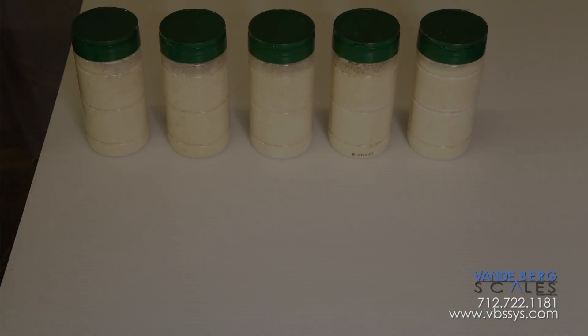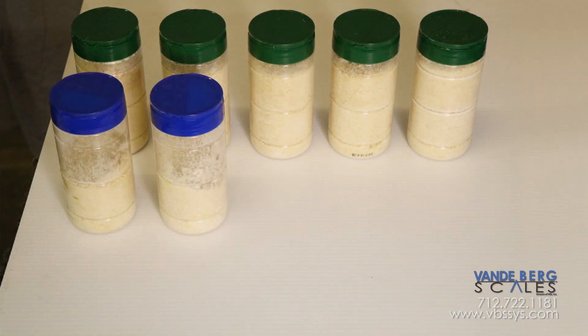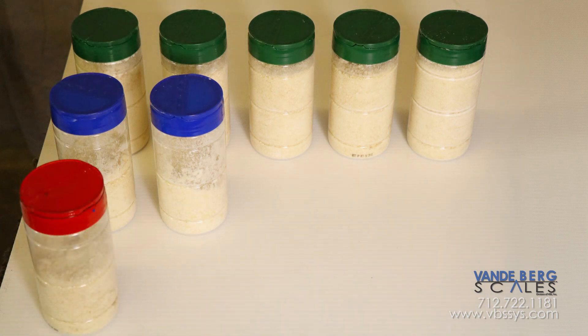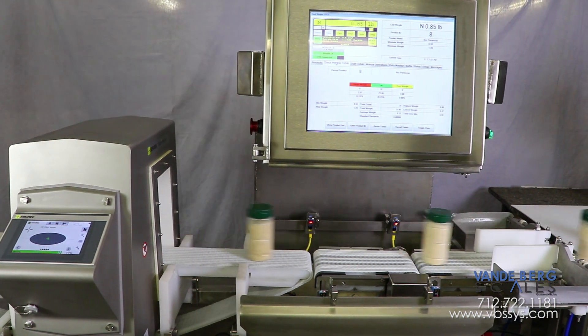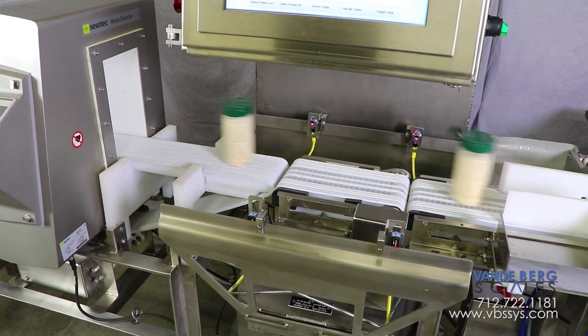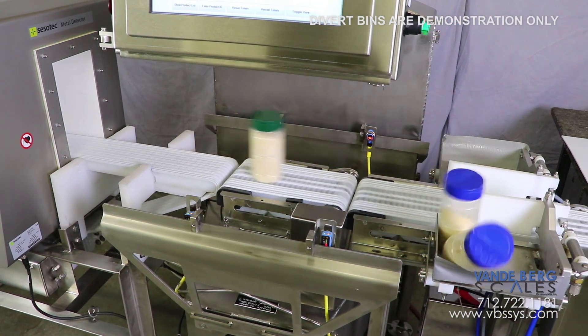These five containers are all filled to the proper weight range. These two containers do not contain enough grated cheese product and are too light. The five correctly filled containers have acceptable parameters and continue downstream. The next two underfilled containers are diverted as they are not within the proper weight range.